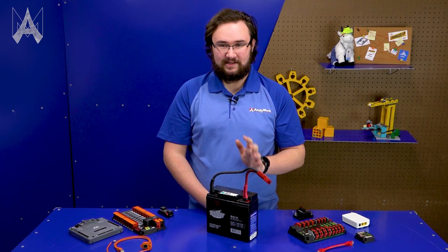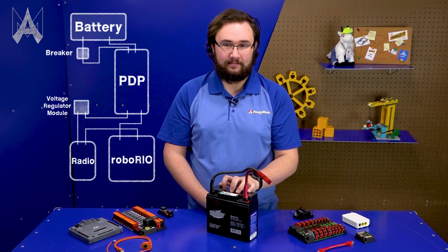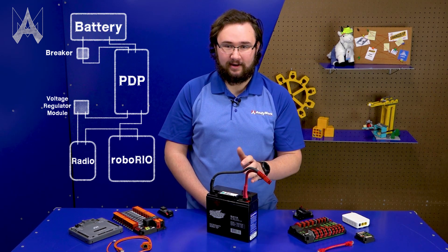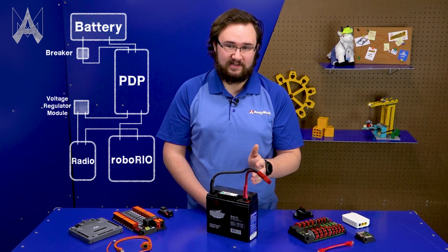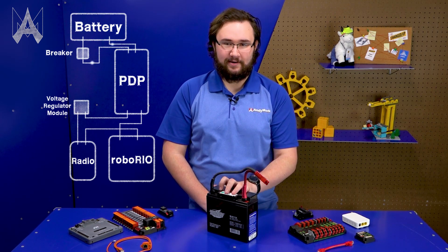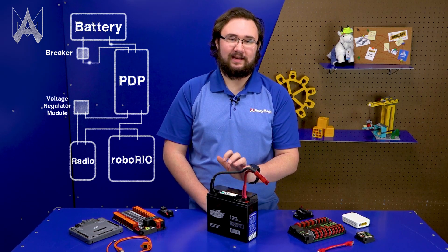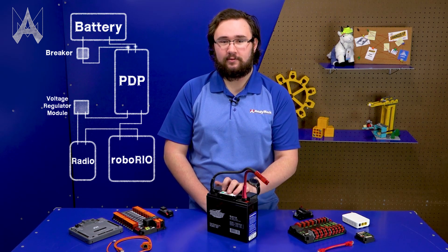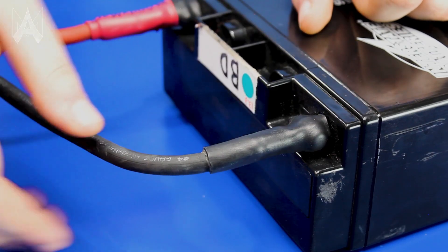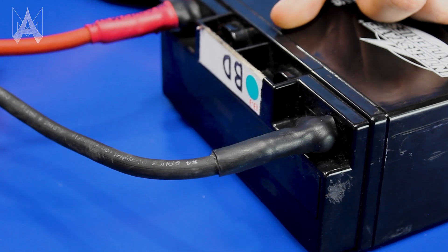The start of every FRC control system is the battery. There are two things we really care about: the first is keeping it charged — you don't want to arrive to a match with an uncharged battery, as it may result in lower performance. The second is making sure all connections to your battery are super secure and not going to come loose during a match. If a connection comes loose you could lose power, systems could reboot, anything could happen. Check those connections regularly and make sure there's no visible wear or anything loose along that path.